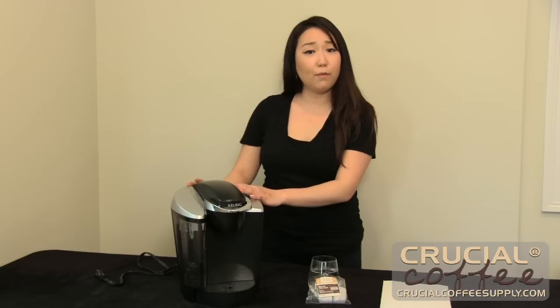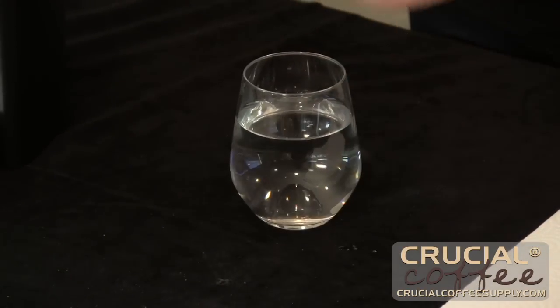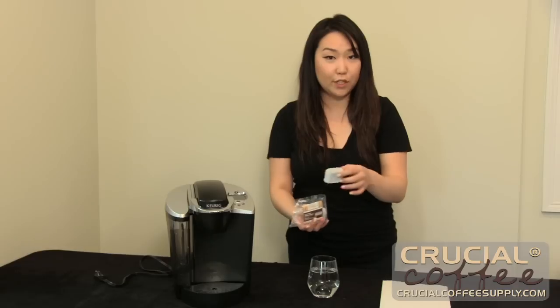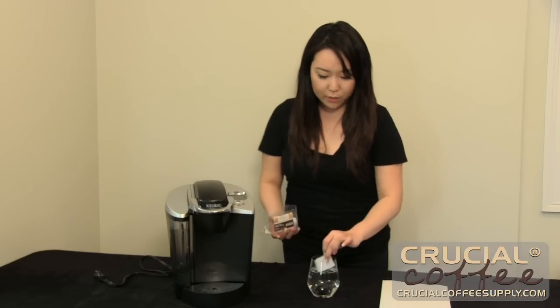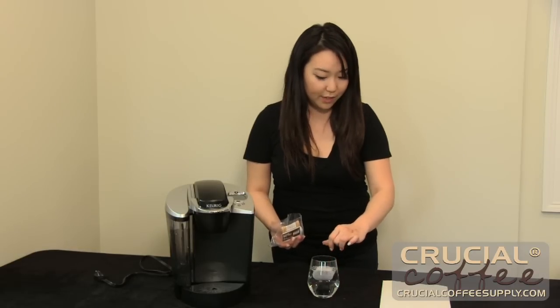Alright, so before we get started always remember to unplug your unit. These Keurig charcoal water filters need a fully submerged soaking for about five minutes. Just dunk them in, make sure they go in all the way. You can even hear them.